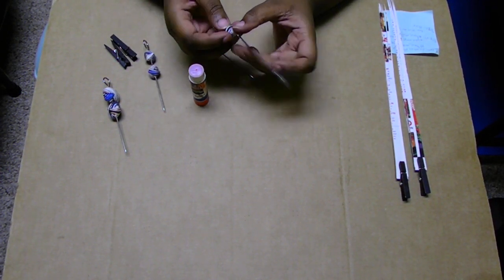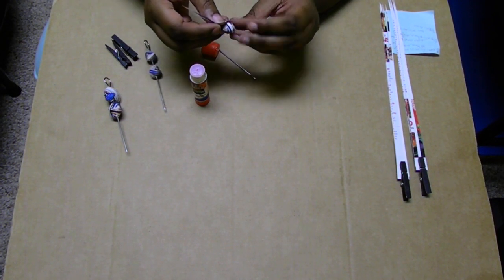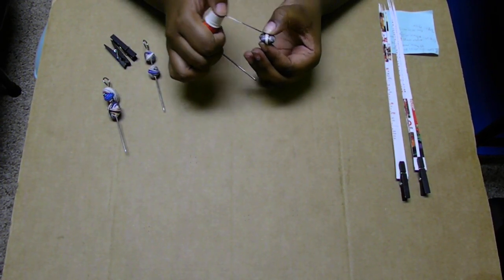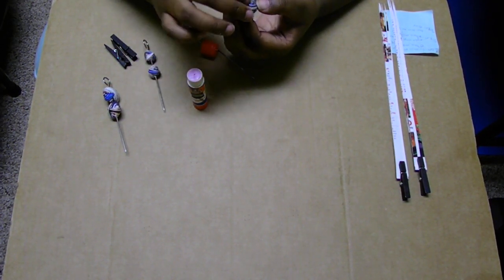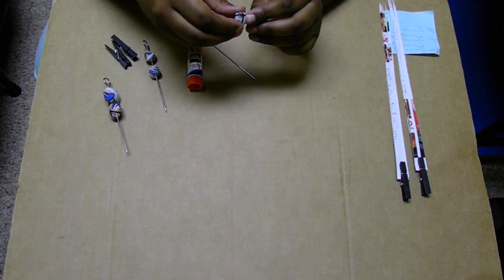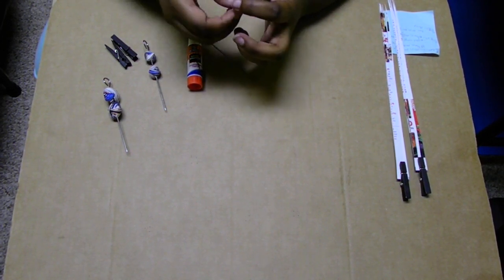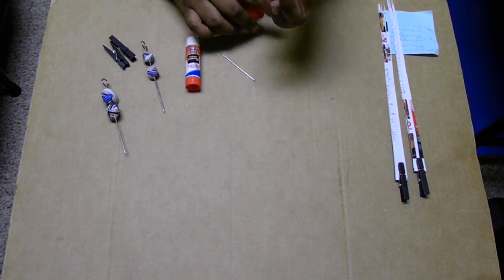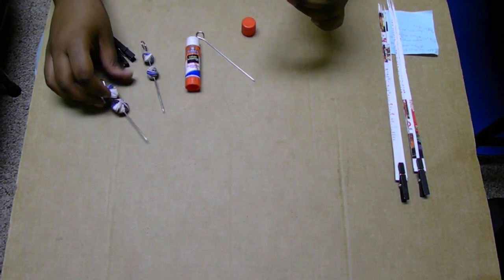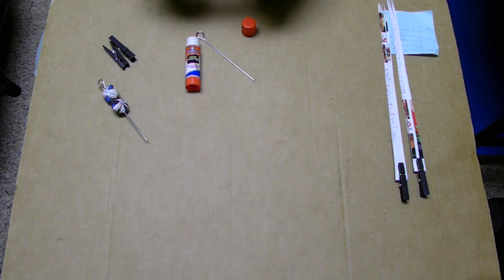Do the same thing with the other strip — go over, under, over — then put glue along the rest of your strip, make sure it's lined up in the middle, and press down and glue it down. And there we go — we've got our first pillow bead, the one centimeter bead. I'm just going to stick it on here with the other ones I made earlier.